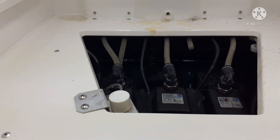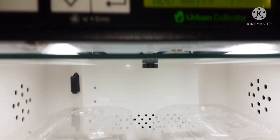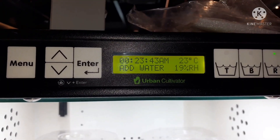Now let's test and check if the components are working properly for the urban cultivator. Adding the water — 19%. So we're still working.